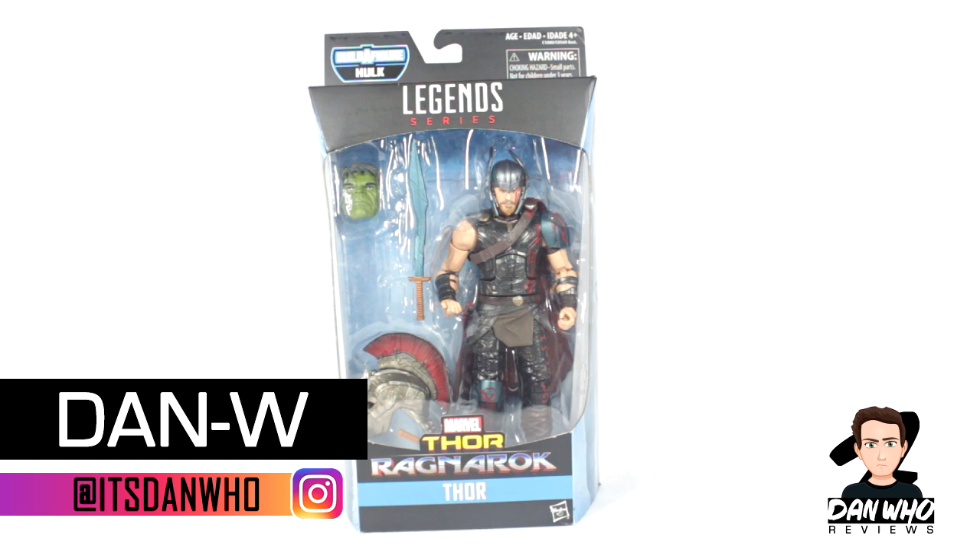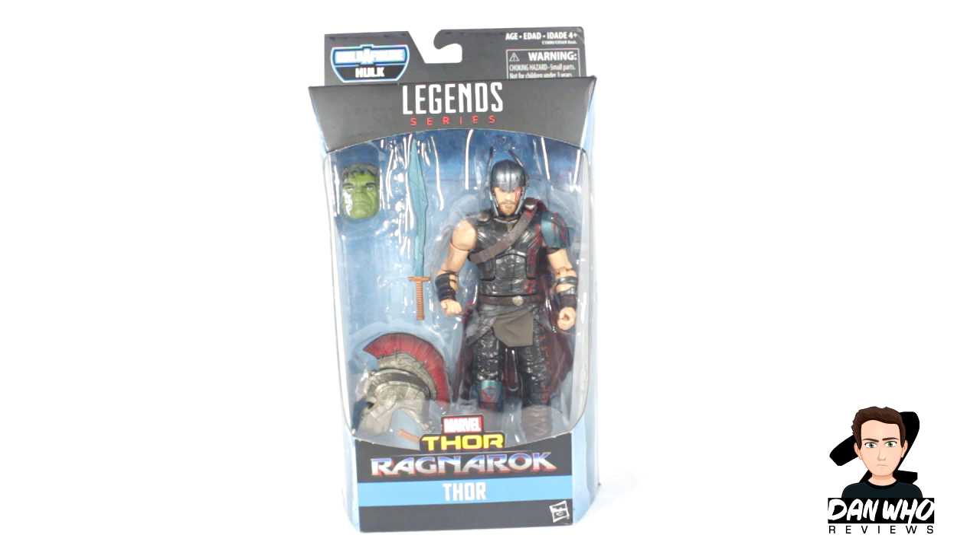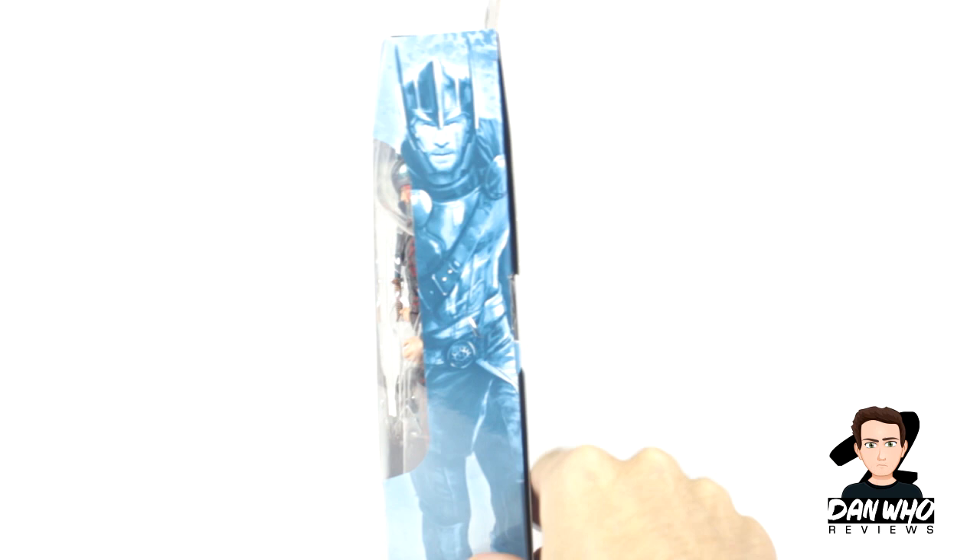Welcome back to the channel Dan Who Reviews, my name is Dan W, make sure you're following me on Instagram. Today we start off reviewing this brand new wave of Marvel Legends with the Thor Ragnarok wave, and I thought what better way to start off than reviewing Thor, the Mighty Thor himself - obviously the MCU movie version as seen in the Thor Ragnarok trailers. The builder figure for this wave is Hulk in his gladiator combat gear. So without further ado let's open this up.